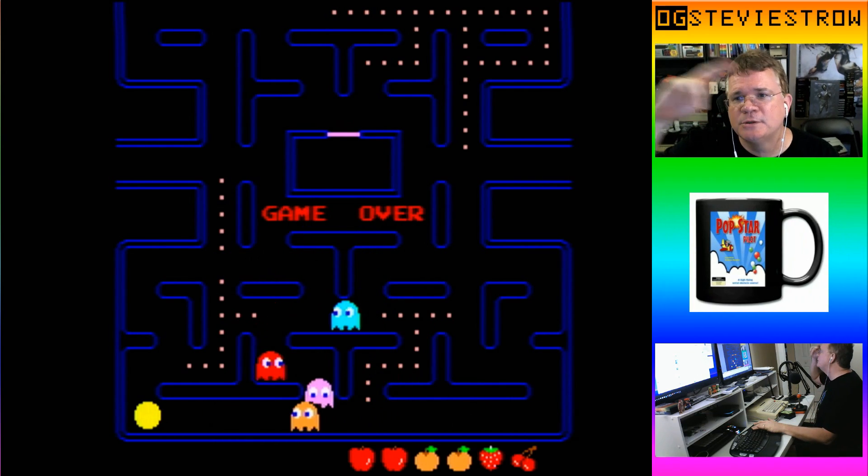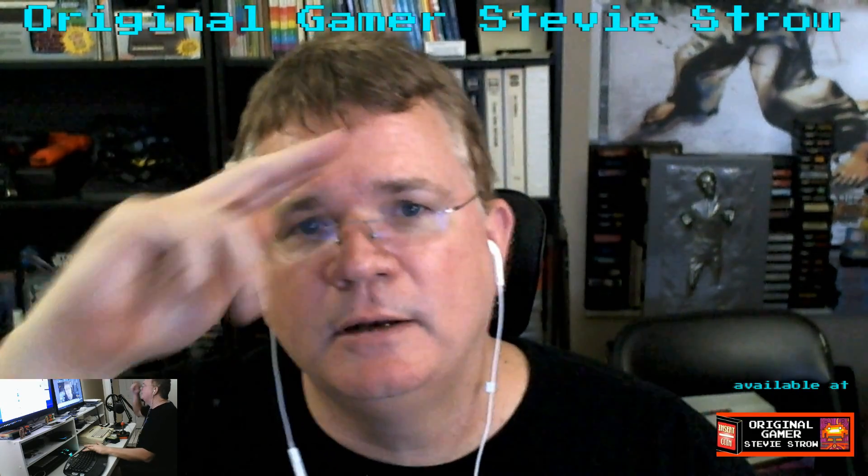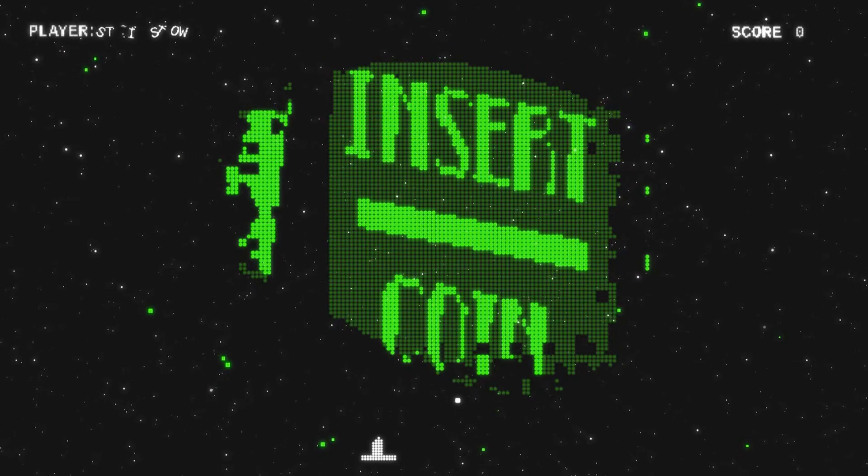I hope you enjoyed it. I am the original gamer, Stevie Stroh, also known as Mr. Gameplay Goodness. If you need to get some more gameplay goodness for yourself, head over to ogsteviestroh.com where you can get some really cool merchandise like 'I'm a CoCo Nut' t-shirts and coffee mugs, and DVDs of my Color Computer gameplay videos. Gameplay goodness, everybody — we'll see you on the next CoCo video. Peace out, keep on gaming, and CoCo forever. Bye-bye now.